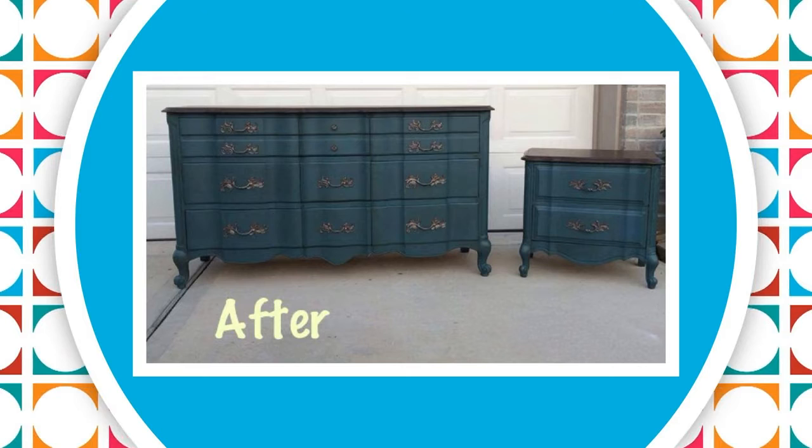Once you've painted it and finished it, you can repaint it again later if you want to use it in a different room. It's all water-based paint, super easy to work with, and you can keep redoing it as much as you want. My preference is General Finishes milk paint. There are chalk-style paints also — they're a little drier and harder to work with — but this is my personal favorite; it goes on really smooth.